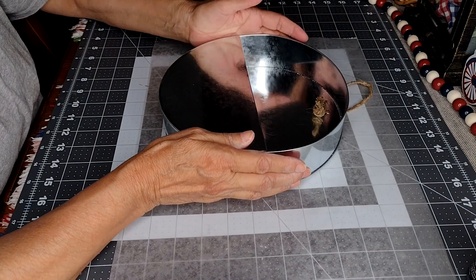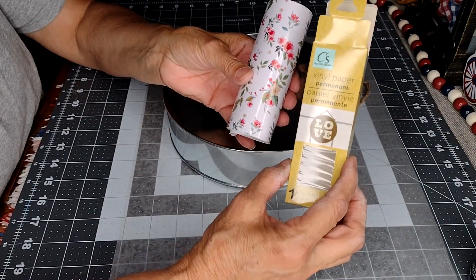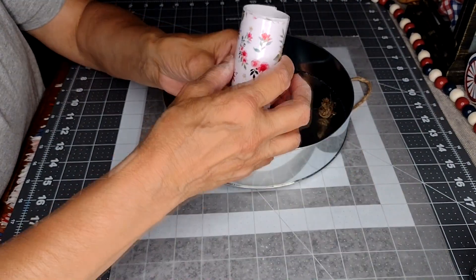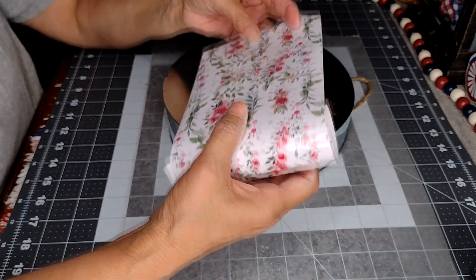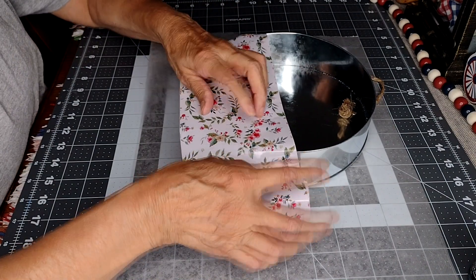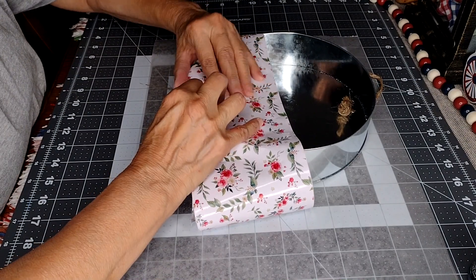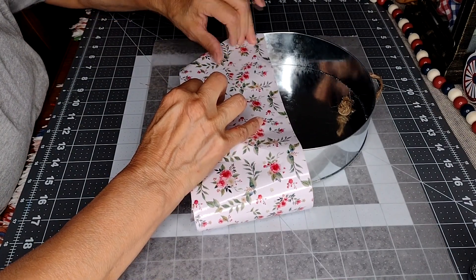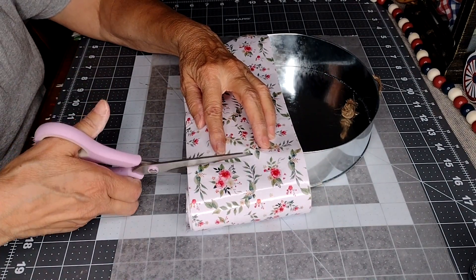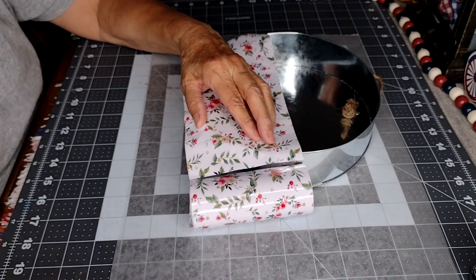I'm going to be using one of these — it's a vinyl paper, permanent one. I decided I want to add this to this, so I'm going to go ahead and cut it, and then I'm going to remove the paper from the back to add it to my piece.